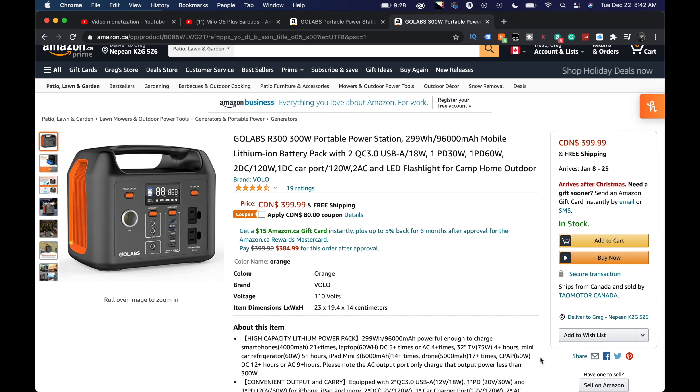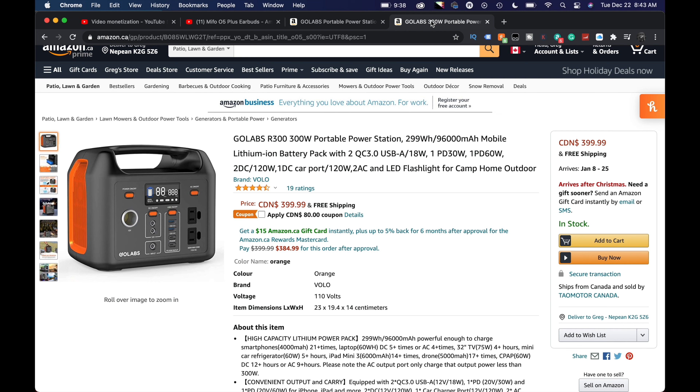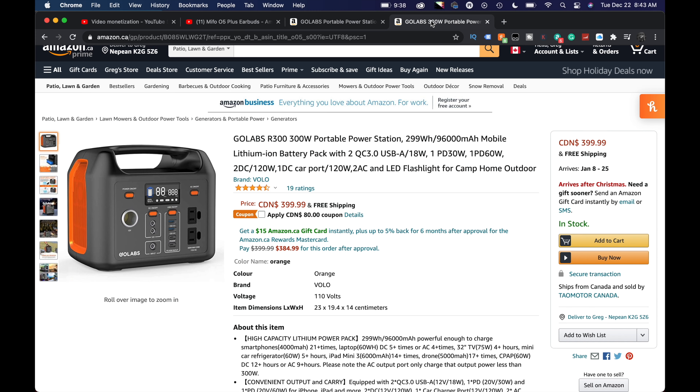So we bought this one — the GoLabs R300. It comes in a black and orange version or the all black, and I got the all black. Right now it's getting four and a half stars with 19 ratings. The reason I chose this one is I've been watching prices, and there's an $80 coupon here in Canada, which brought it down to really close to around the $300–$320 mark. I jumped on it.